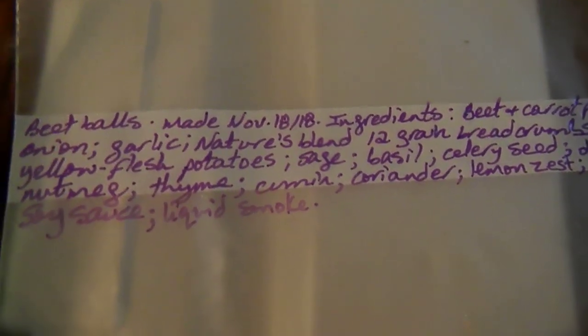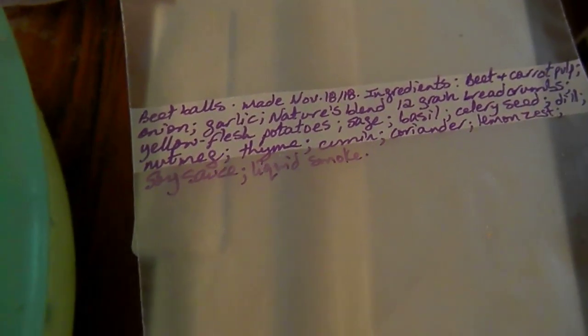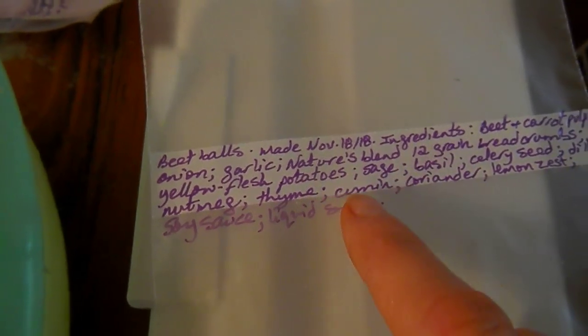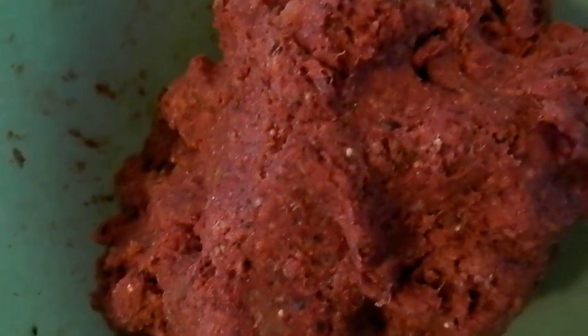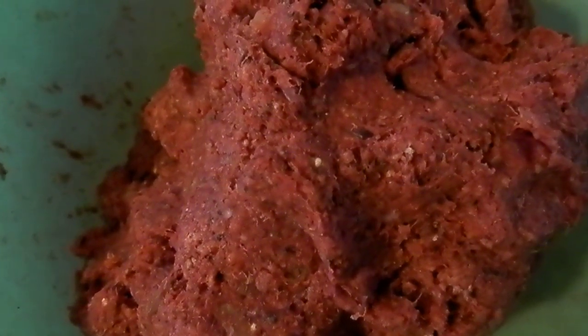Those are the ingredients that I put in today, and normally I wouldn't put these ingredients. I would not use the breadcrumbs — what I'd do instead is put organic red beans, cook those and put those in.